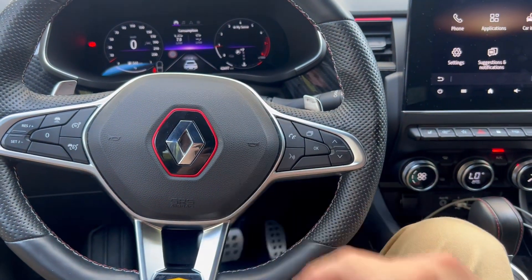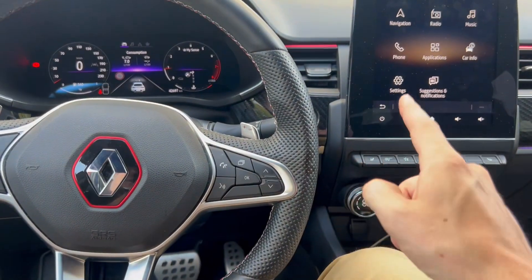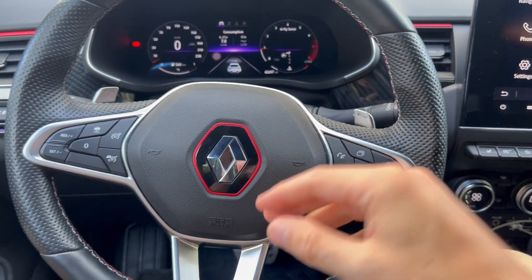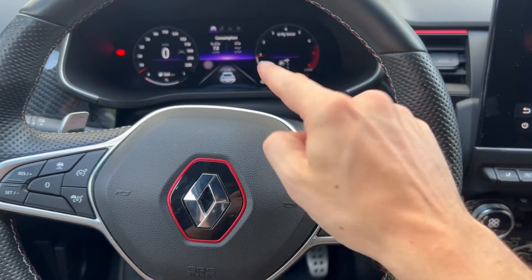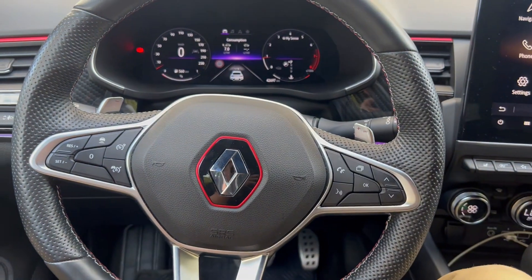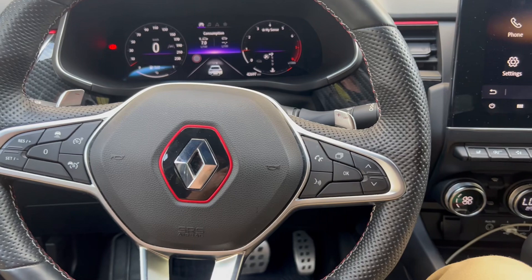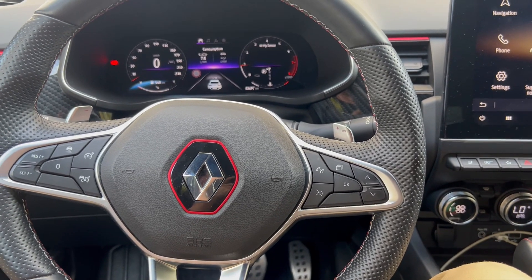Here in a Renault Megane, I'm going to show you where the OBD port is. I don't plug anything into the OBD port unless the ignition is at least turned on. The car is not started but the ignition is on, and I'm going to show you where the OBD port is.